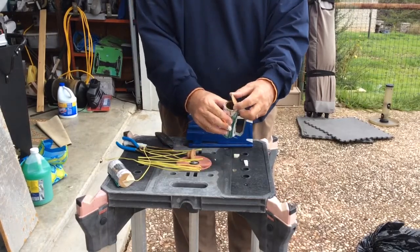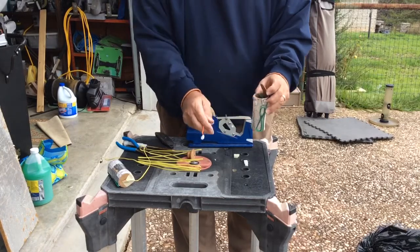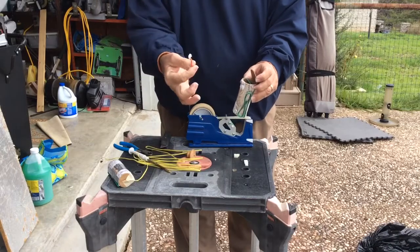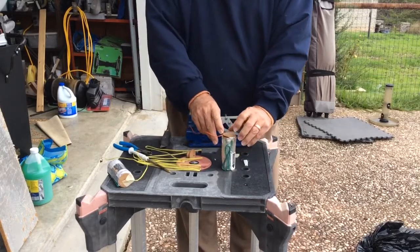Then you can pop the disc off the bottom of your canister shell. Be very careful — you can just gently run a blade around there, or run the tip of a brass poker around there to pop that disc off. Then take that exposed nichrome and lay it right in there on top of that lift, and put the disc back.